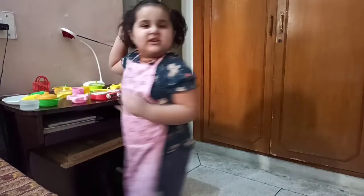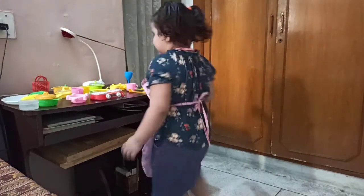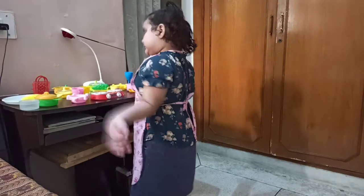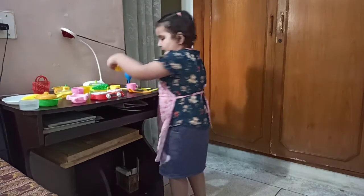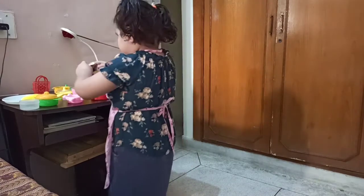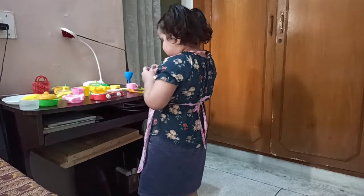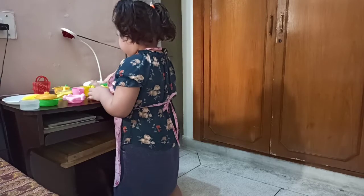Now we are making Pau Bhaji. So first take a pau, then rinse it into plate. Then make bhaji. So take a pan and put some butter. Your bhaji is ready.